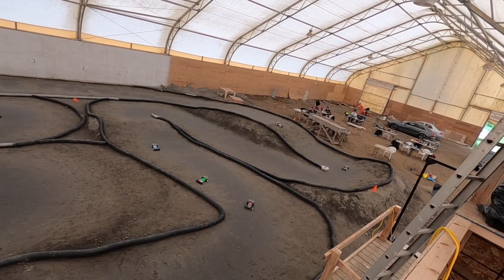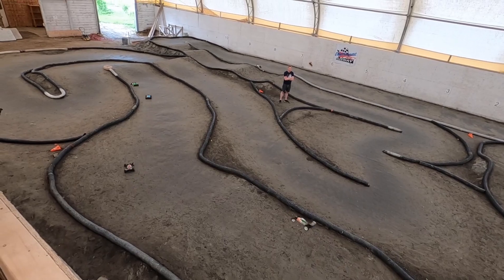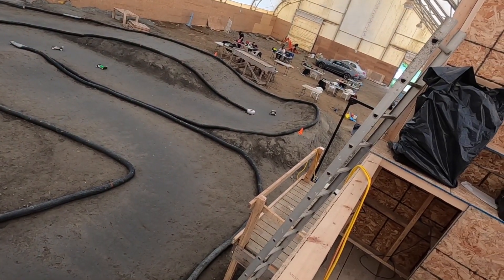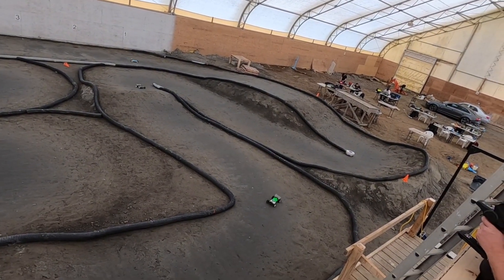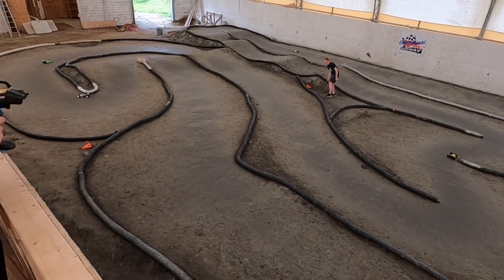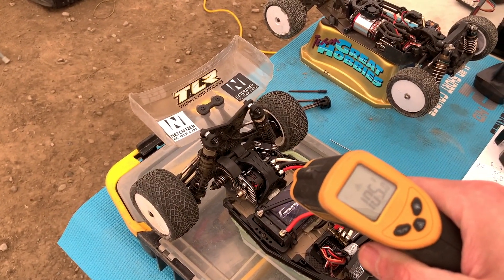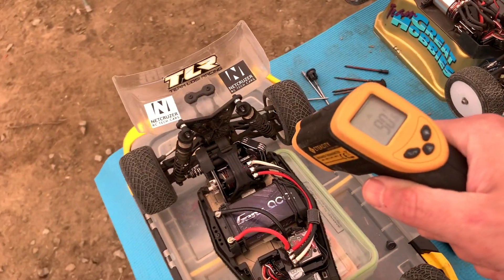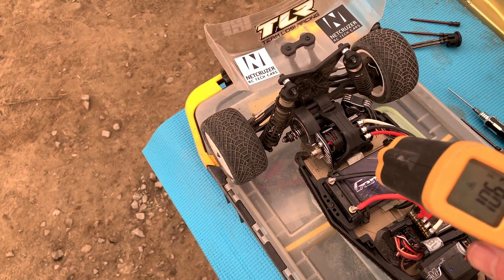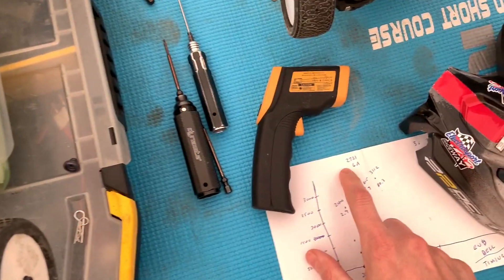Honestly it's not much different. For overall speed it seems like it's not all that different — around 29.9 seconds. Getting into a 25 second lap is really the goal here. That was at the 32 degree end bell timing and we're at around 107 degrees motor temp. At the back where it's getting active cooling it's around 80-90 degrees, but at the front it's around 106.